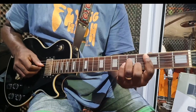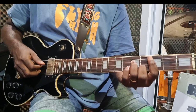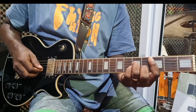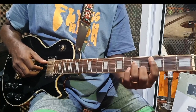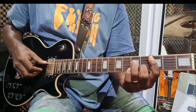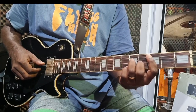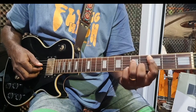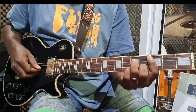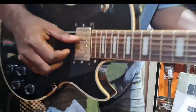The next chord is C minor 7th. For C minor 7th, your index finger will play the third string and the thumb will play the fourth string. You have this pattern.